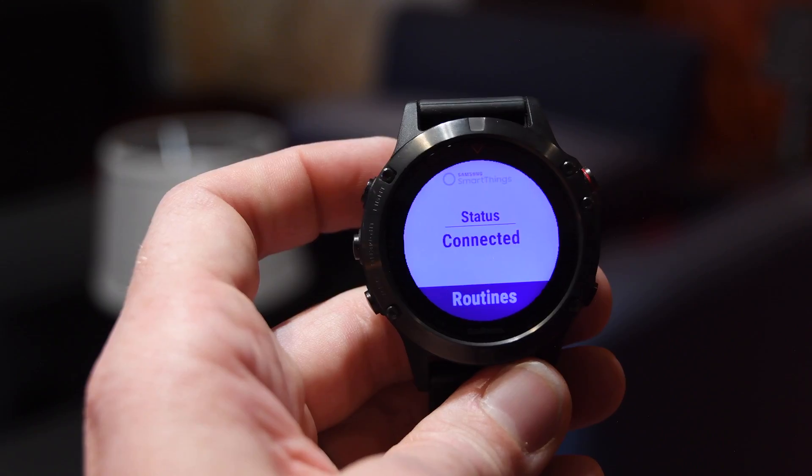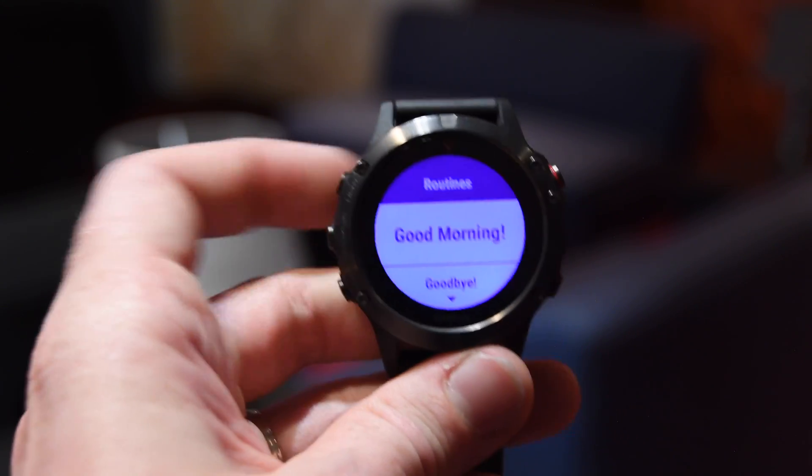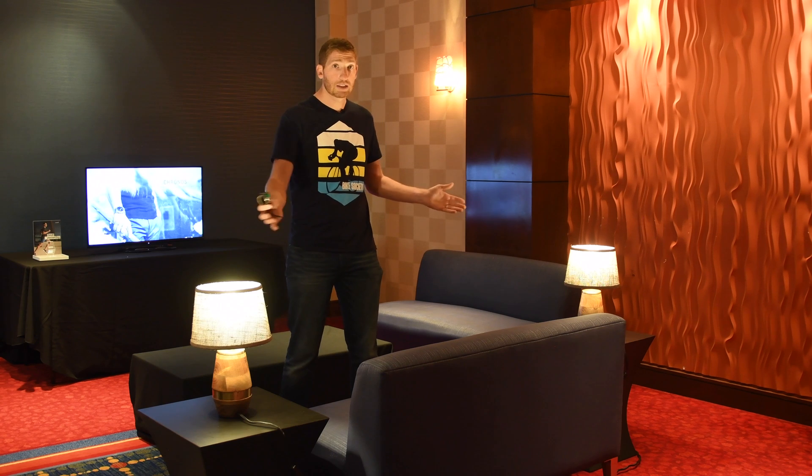What this allows me to do is pull my routines from SmartThings itself — from the SmartThings website. Then, using this app on my Garmin wearable, it connects to my phone using Garmin Connect Mobile, and from there straight on to the internet using cellular or Wi-Fi. But the watch itself is not actually talking directly to the lights — it's talking to that back-end service via the routines.